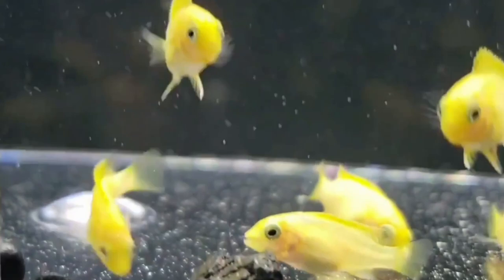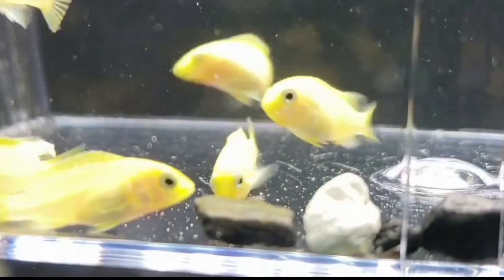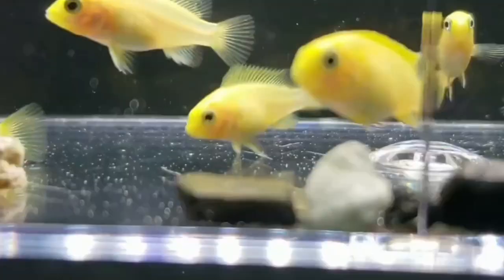The main distinguishable characteristics between male and female Yellow Lab cichlids are their color, size, fin shape, behavior, egg spot, and venting spot. We will take a closer look at these one by one.